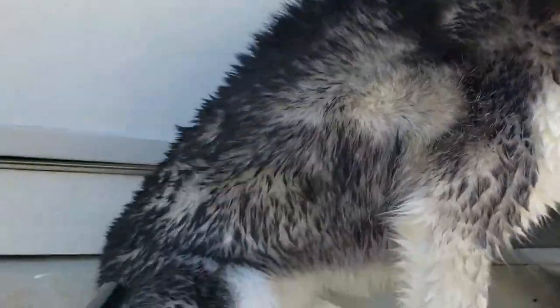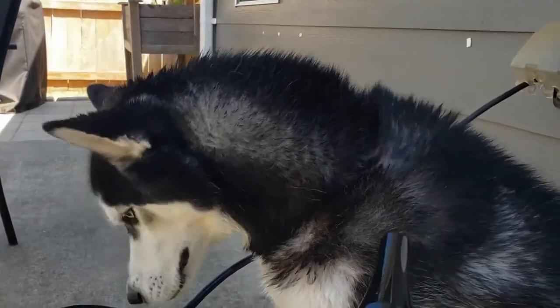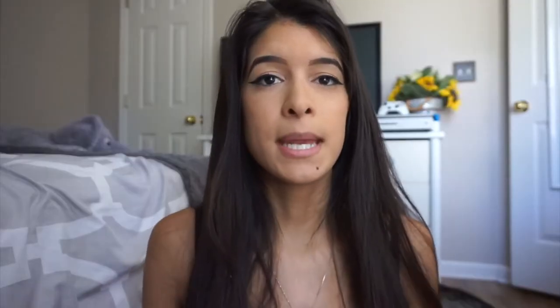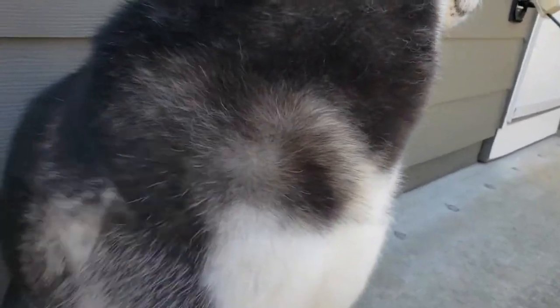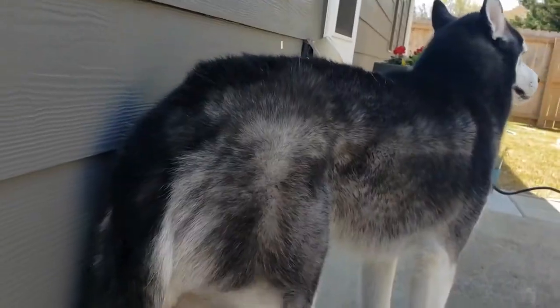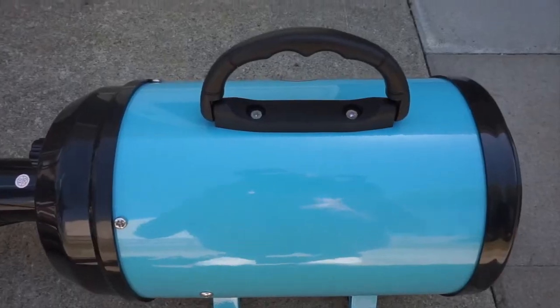The hose is also flexible, puncture resistant, and double reinforced, so it's nice and sturdy. Depending on your dog — whether it's an extra small dog or all the way up to an extra large dog — the drying time can be between 10 minutes to an hour. It depends on the size and also the type of fur your dog has. Coda is a husky with a lot of fur, so it takes him about 25 to 30 minutes to dry completely.